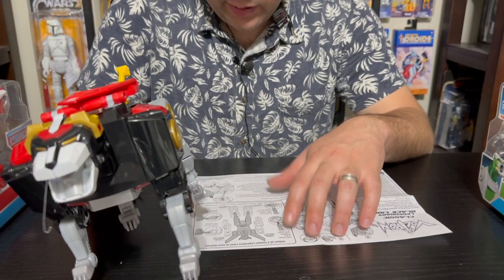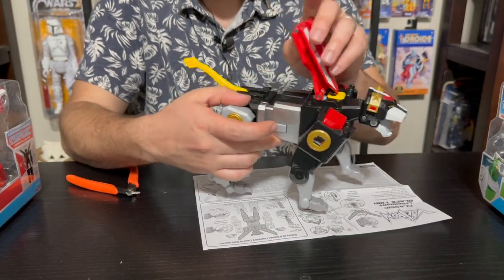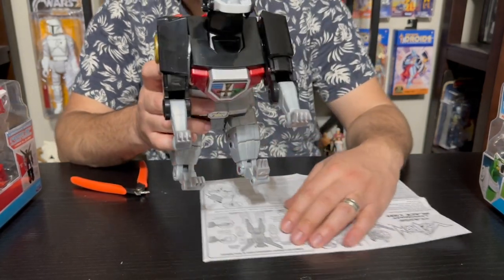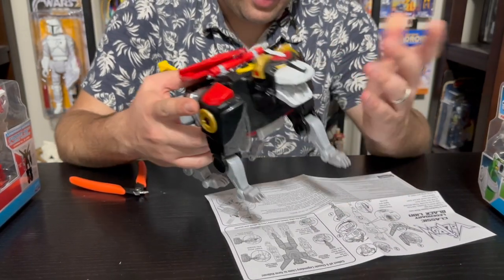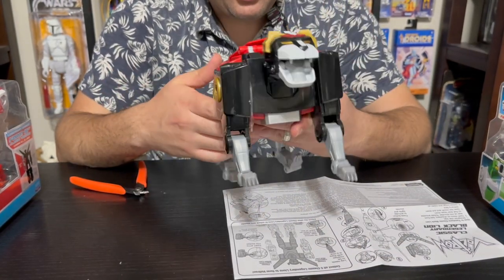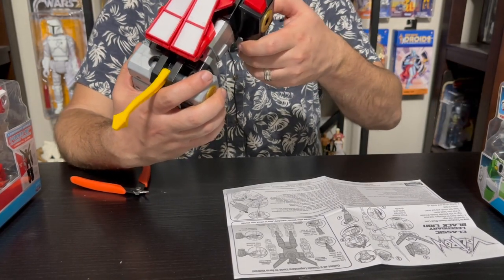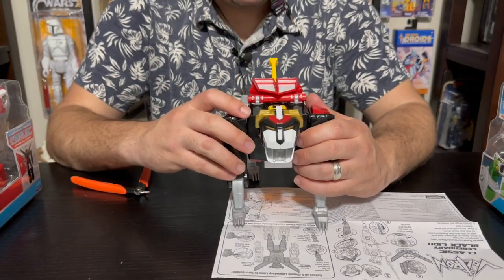You're going to have both sound effects and voices from all the different pilots as well. It runs on AAA batteries — they're just right here underneath the panel. You lift the panel and get to them; there's just one screw, so it's very easy to access and change out. Not like a lot of other toys where you need some specialty battery. AAAs are everywhere — easy to replace.